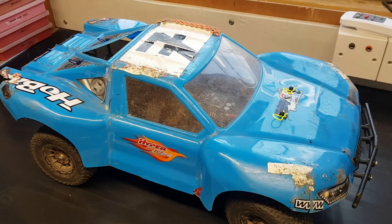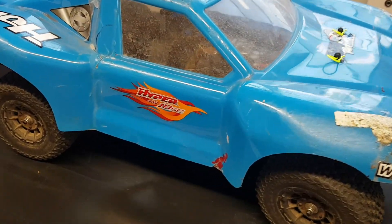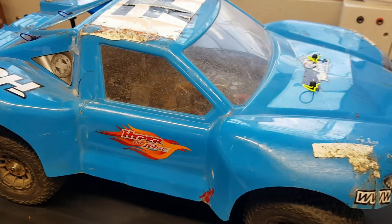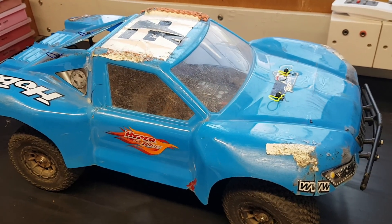We're going to take this out for a run today. Going to see how this compares — it's a Hyper 10 SC short course truck, four wheel drive, running a Hobbywing speedo and a sensored Reedy motor.